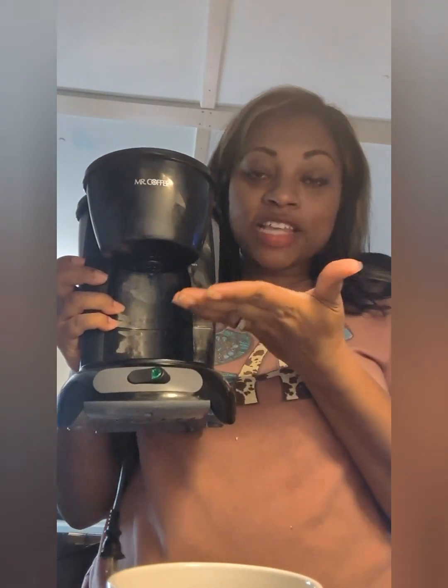LaTosha McMillan here today on YouTube and I have a quick DIY for you guys. So if you want to make some coffee and, like me, your coffee jar has been broken by your child or children and you can't make coffee — you don't have instant coffee, all you have is regular coffee that you have to brew — here's a quick DIY for you guys.